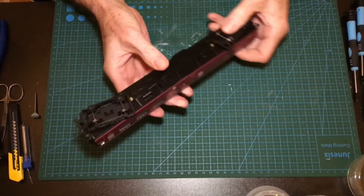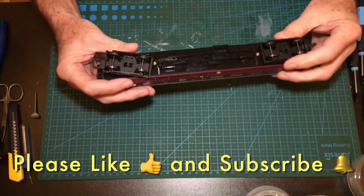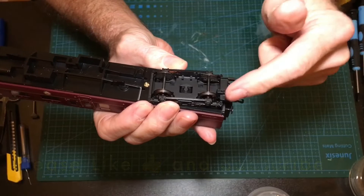These are Hornby — a newer version than the last ones I worked on. The difference between these is that the tension lock coupling is actually all one piece with the bogie. There's no rivet, no screws or anything holding it on.